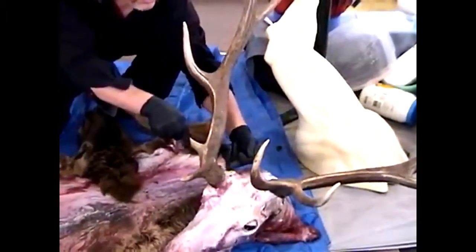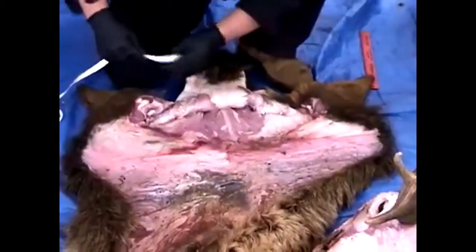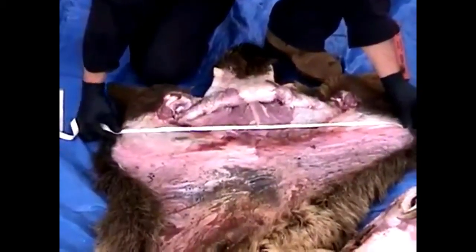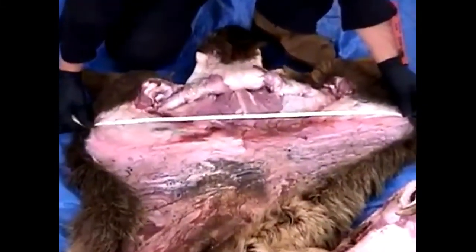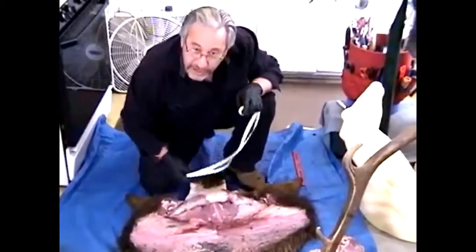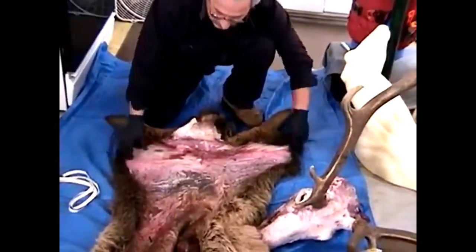At moderate stretch, from end to end this elk measures about twenty-nine and a half — we'll call it thirty inches for the neck. I can order in a form and have full confidence it will fit, provided the sculptor knows what they're doing. Most forms on the market today are anatomically correct — a lot better than what we used thirty-five years ago. That's how you do it: tip of the nose to the corner of the eye, and neck measurement. This is the Rocky Mountain Bull Elk.